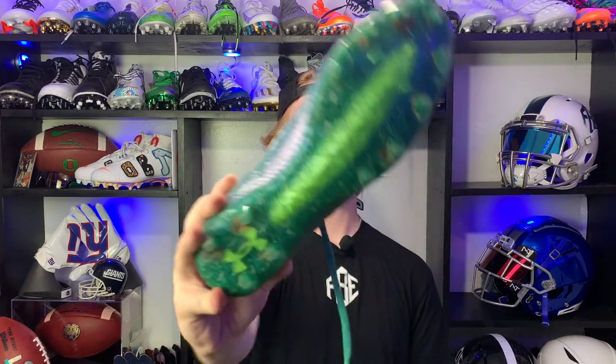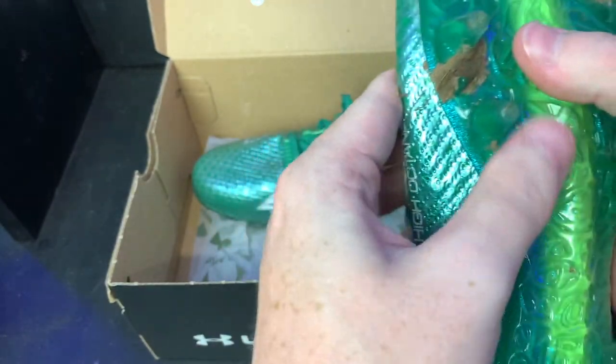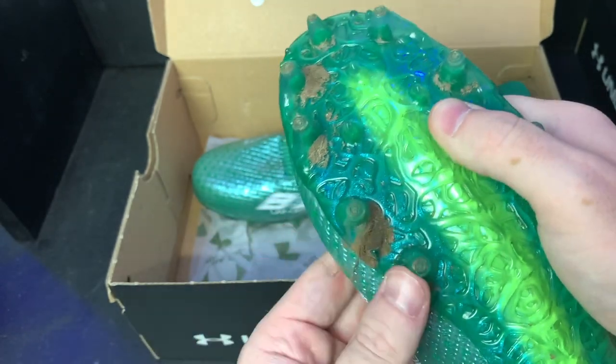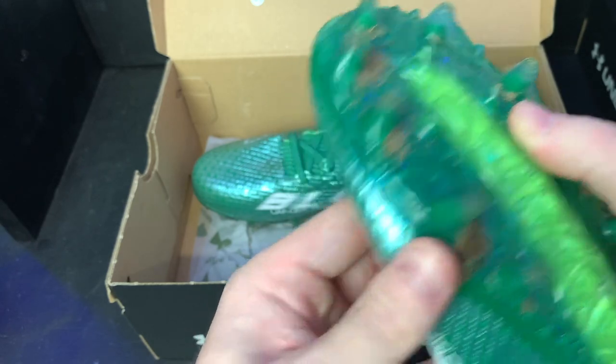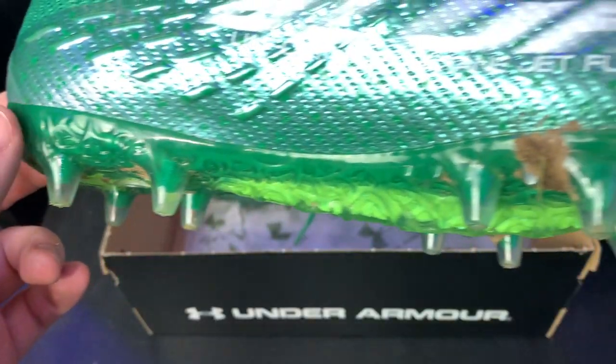Now let's talk traction — the traction plate is easily my favorite aspect of this cleat. These super long studs are definitely built for grass, but I think they'll work on turf as well. One thing I noticed is that the studs aren't as sturdy as others — they're almost a rubber-like material and actually bend with my finger. But as you can tell from the dirt on the bottom, I tested these in the grass and they performed super well. I could cut and change direction no problem, though at some points the studs felt almost too long — if I didn't pick my feet up high enough they'd snag on the grass just slightly.